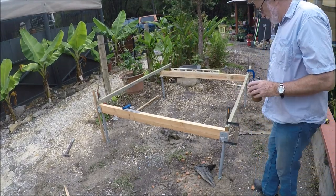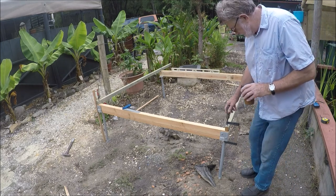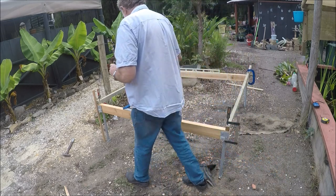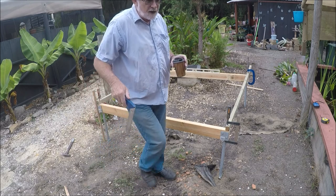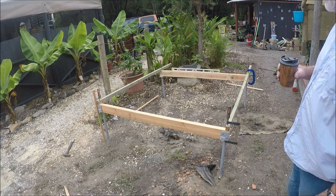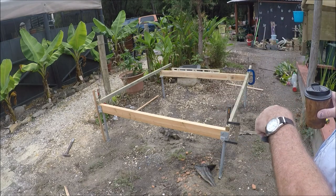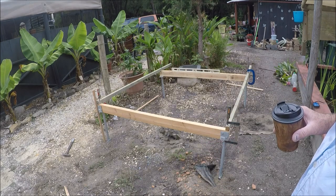I've set the thing up just to get the position of the post holes as roughly as I can - there's a little bit of squaring up to do, but it's basically square. The trick is going to be getting those holes down and the posts concreted in without moving. The plan is to move the whole thing, drill the holes down where they're marked, then lift the whole structure, put it down, and then do the adjustments.